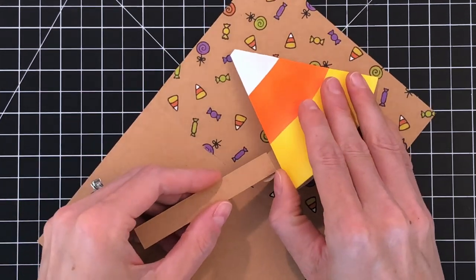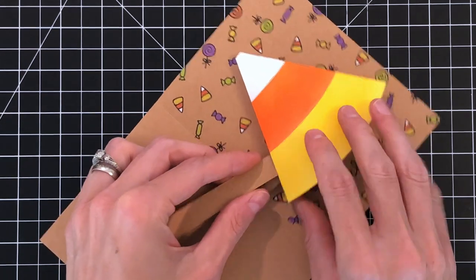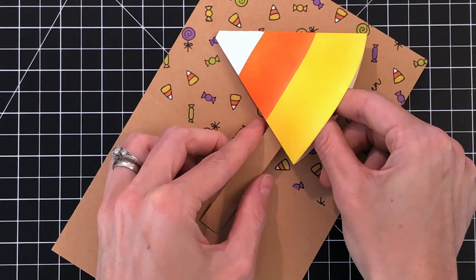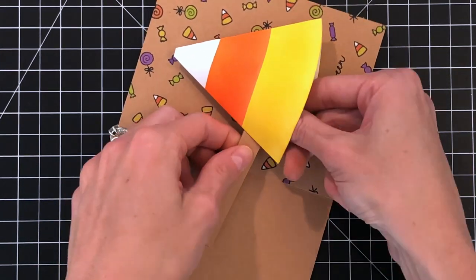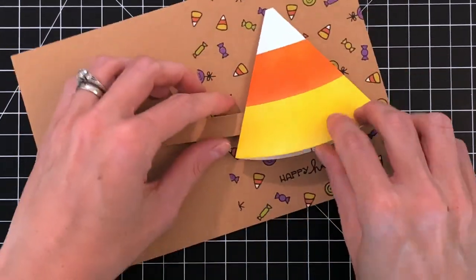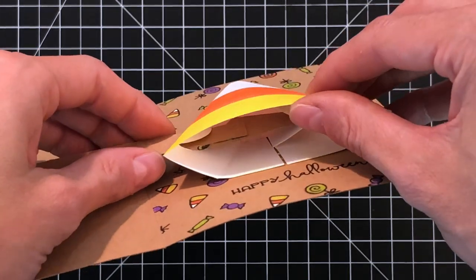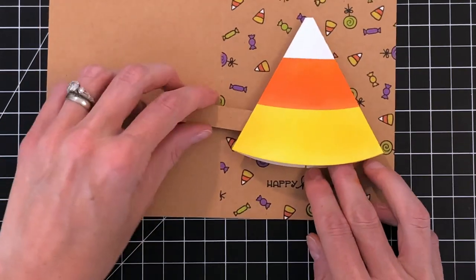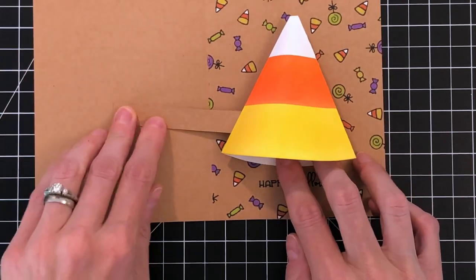To attach it to the pull tab, I'm going to press down on the pull tab and then slide it through the slot. Glue dots worked really well for this — they provide a nice, strong, and quick adhesive hold. You definitely want something that's going to give you a good hold, because this pull really needs to be well attached to the pull tab so it can pop everything up. I fed it through and lined it right up with the pull tab, then pressed down to adhere it. As you can see, this extension completely covers the pull tab and it really looks seamless, like one long piece.